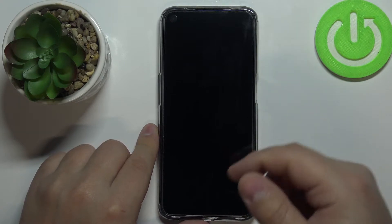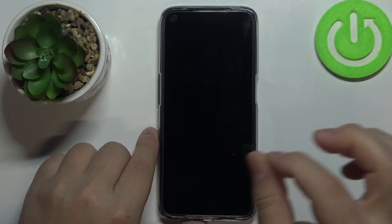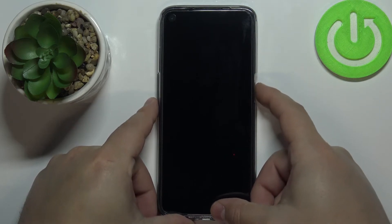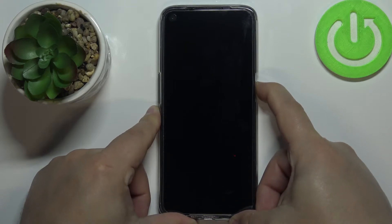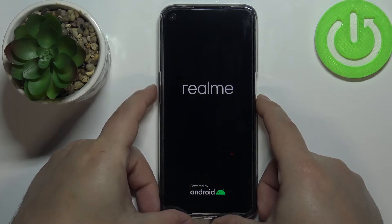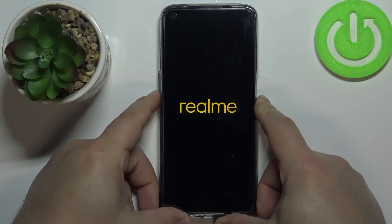After the phone turns off, we need to turn it on by pressing and holding the power button. Then we need to wait until the Realme animated logo appears on the screen, and we need to press and hold the volume down button and keep holding it until the phone is done booting. Wait — this logo is going to disappear and then the animated logo will appear, and now press and hold the volume down button, keep holding it until the phone is done booting.